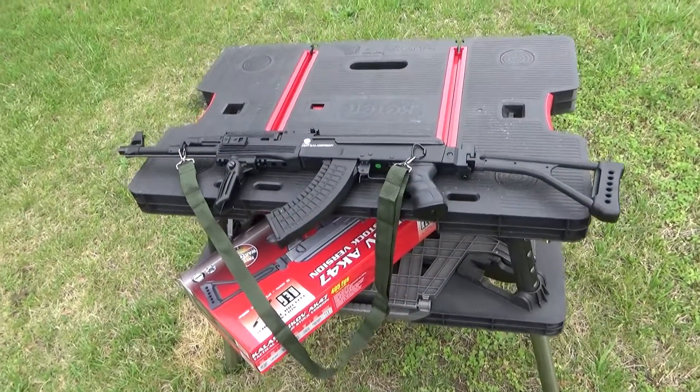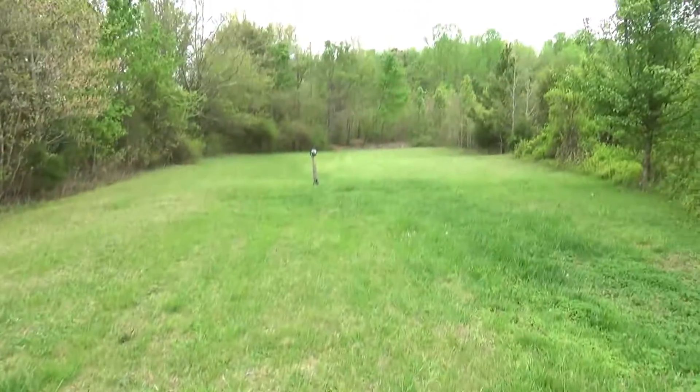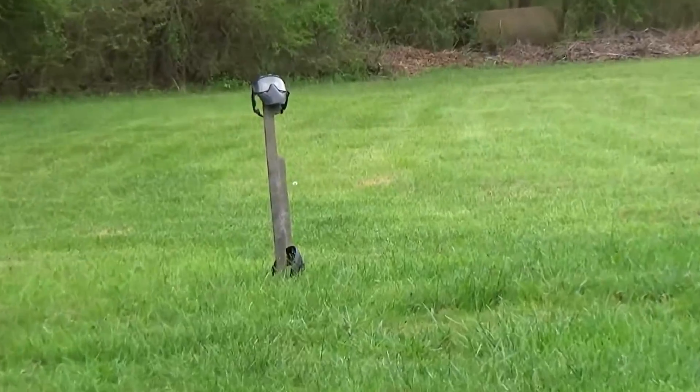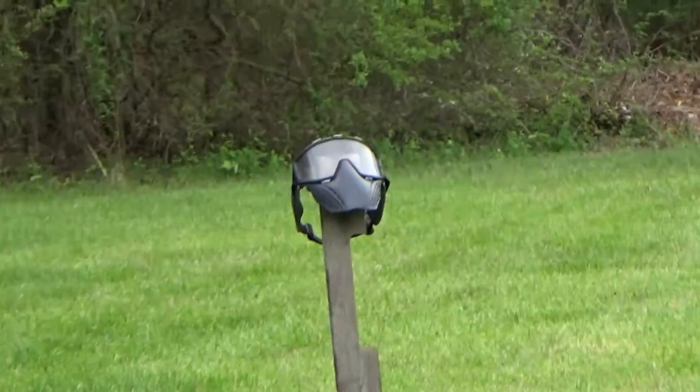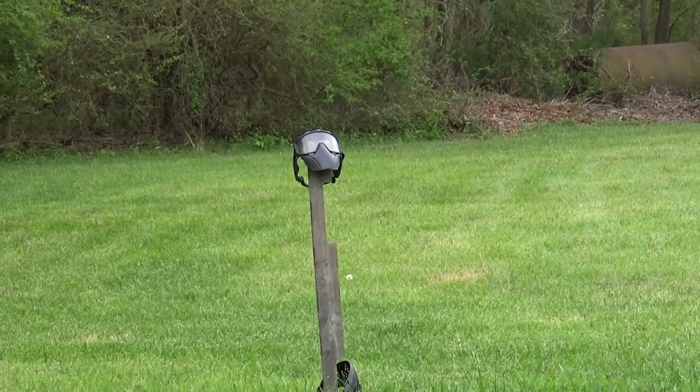We are testing my AK-47 airsoft gun to see if this mask can take damage. I got two different ones to try. We're gonna try it from far away and up close and see what happens.